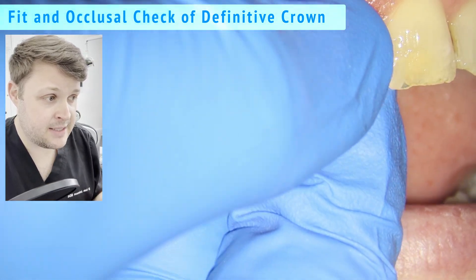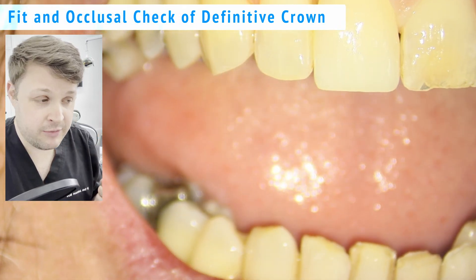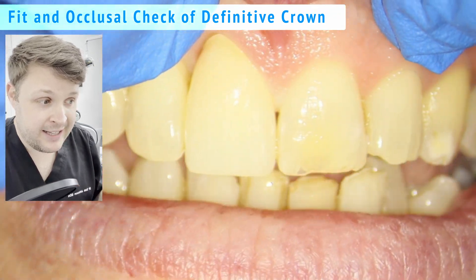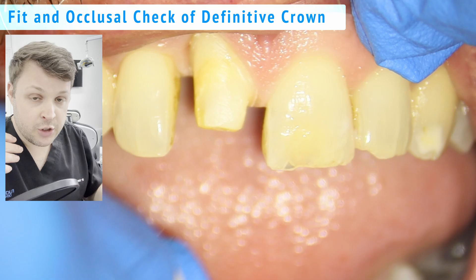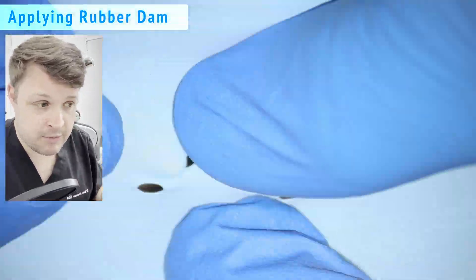Here I am placing the crown on the tooth. What I'm looking for is the color, the shape, and the fit. I've edited the video, but I did ask the patient to bite down and checked the occlusion — it's all fine, no problems. So we've removed the crown and now I'm moving on.